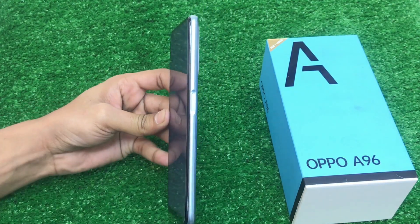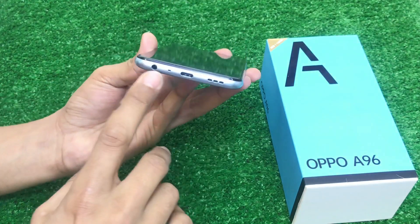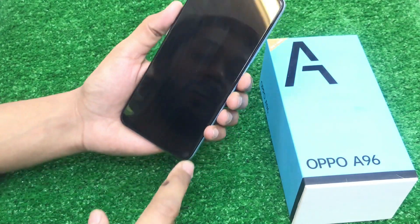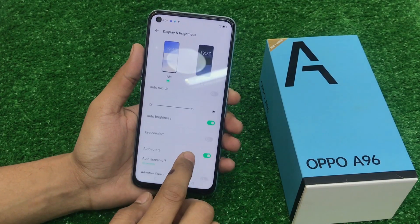You will find a side-mounted fingerprint scanner. The battery is 5000mAh. It has a 33W fast charger. The screen has a 90Hz refresh rate.